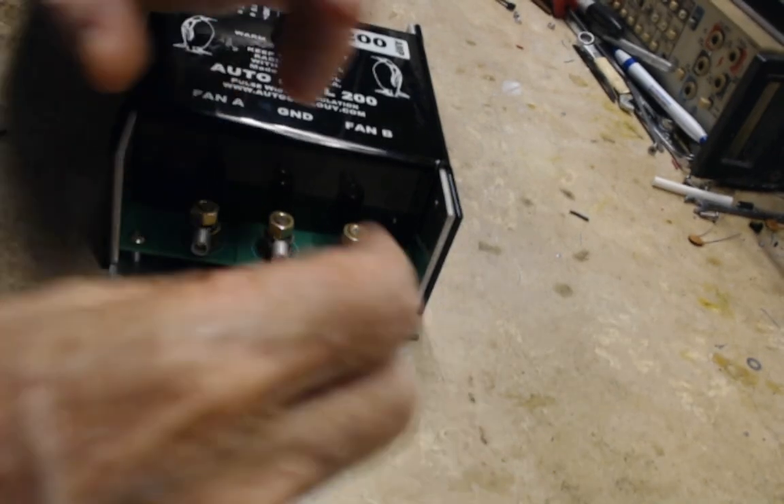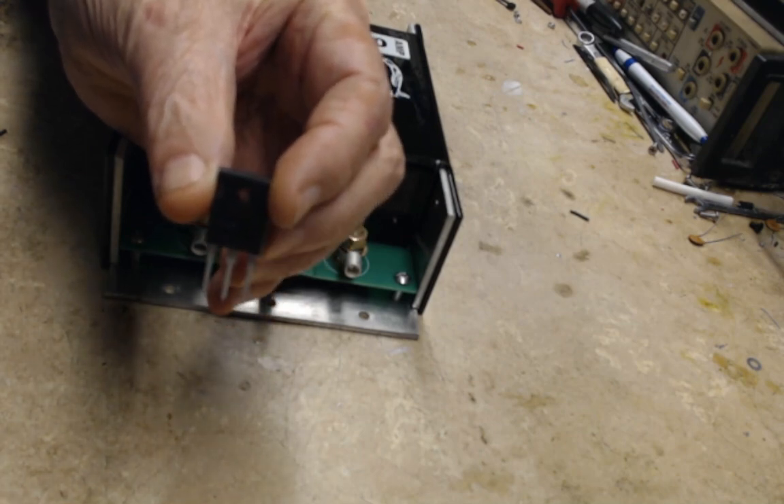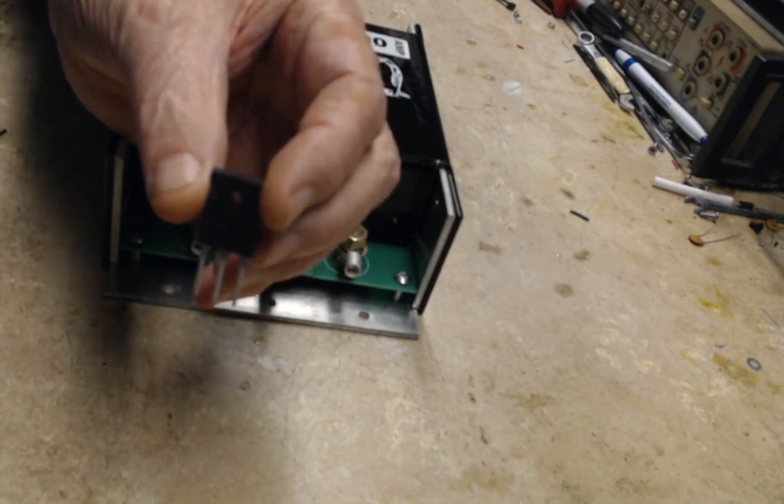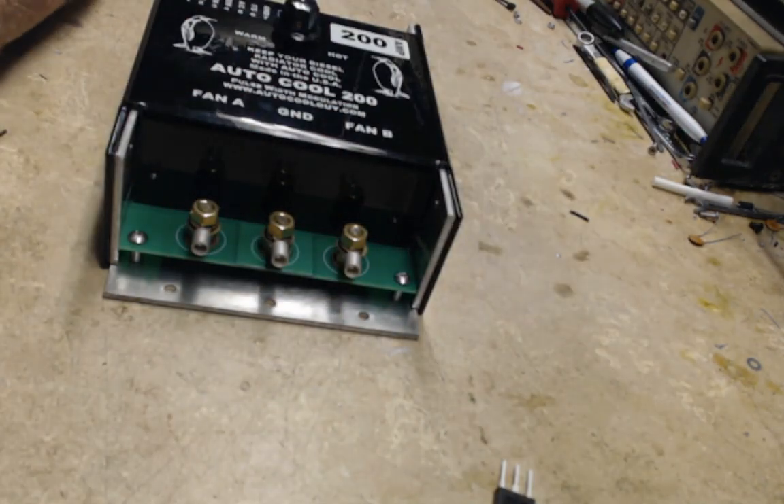This controller has ten transistors for switching and they're each rated 110 amps each and they'll go over a hundred degrees centigrade — which 100°C is boiling.